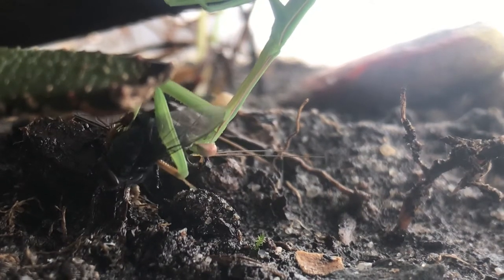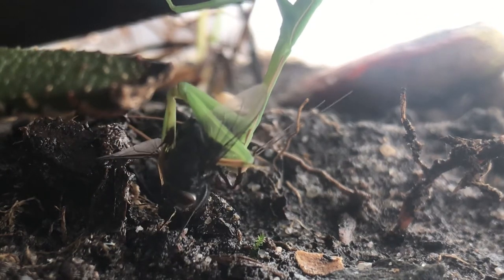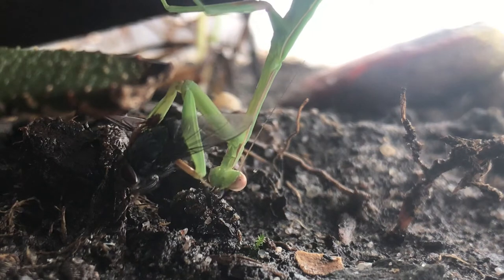A praying mantis can actually go without food for about two weeks, so at least I just got him something now.